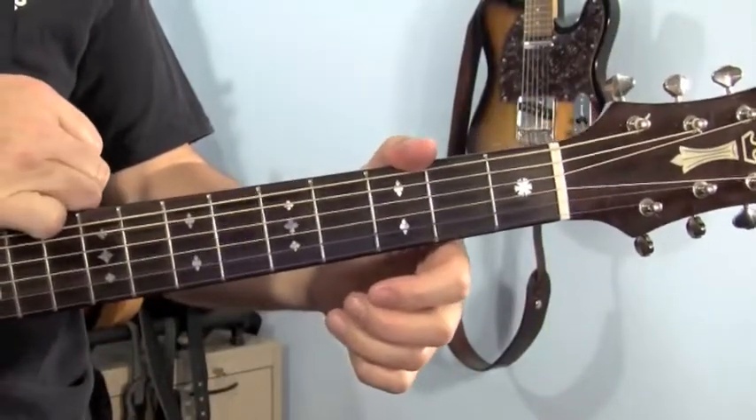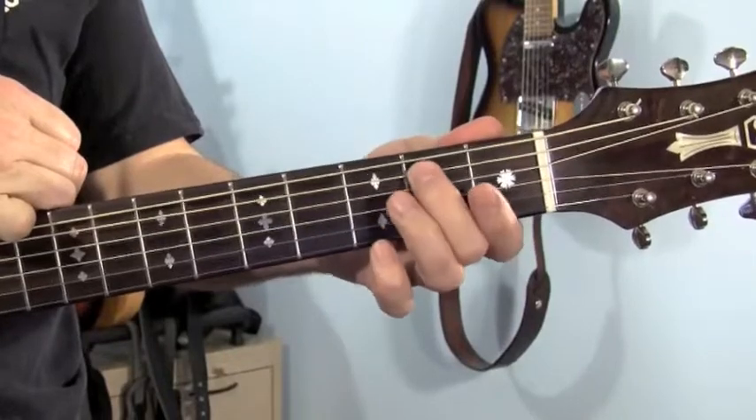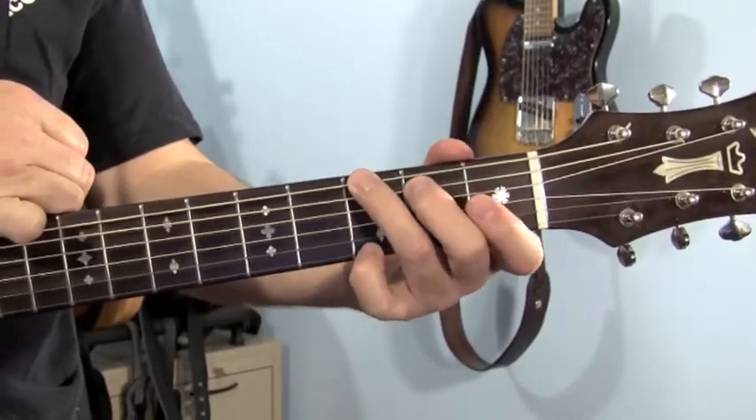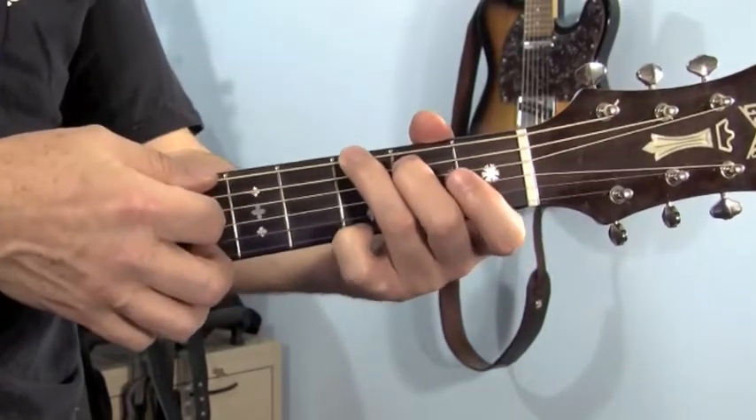Let's hit the chords real quick — they're not too hard. The first one is a G. Let your first finger hang. Middle finger plays the 5th string, 2nd fret. Ring finger plays the 6th string, 3rd fret. And your pinky curls up and gets the 1st string, 3rd fret. You're going to play all 6 strings.